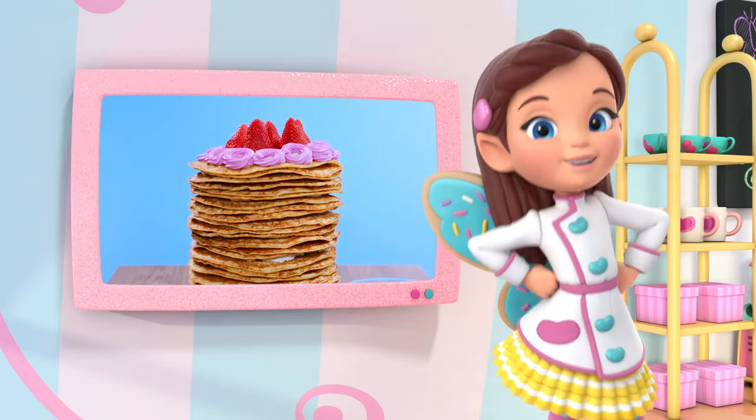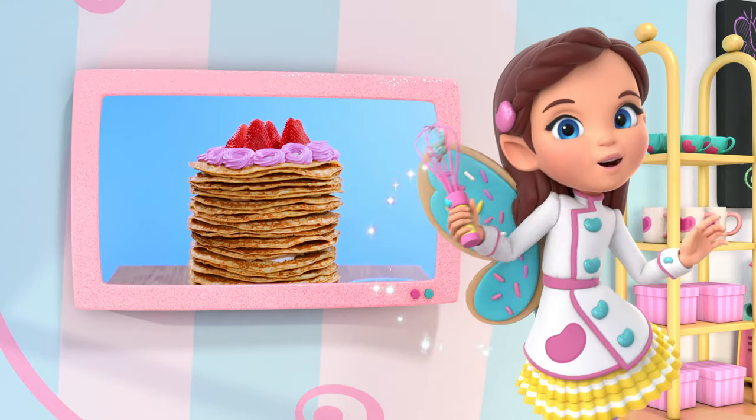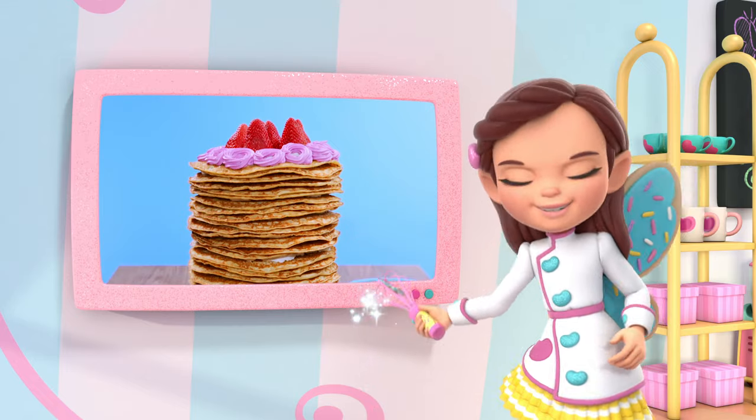Hi, I'm Butterbean. Today we're cooking up a tower of crepes. Get a grown-up and let's get cooking!